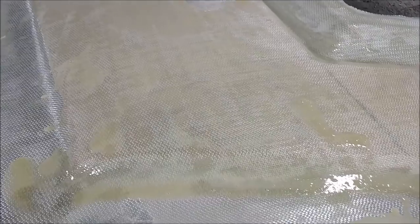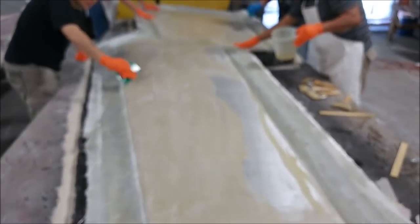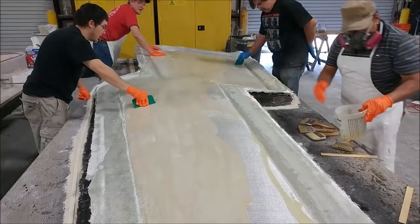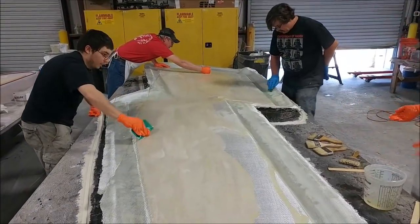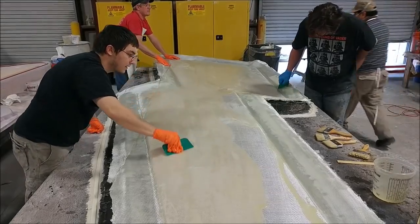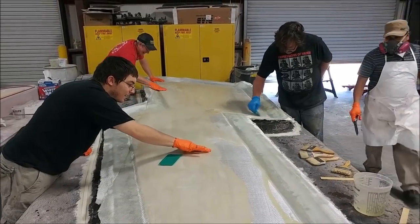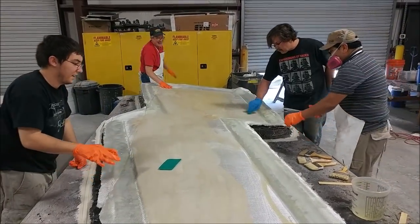The guys have laid down the core material and then the next layer of glass over the top. The reason we're doing core on this mold is it's going to make it much more stable — it's so big with so much square footage that it's easier to do it this way than have a whole bunch of different bracing that might print through wherever braces go across it. Doing it like you're actually laying up a part by putting the core in makes it better.